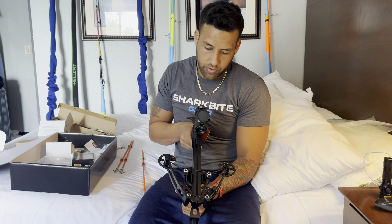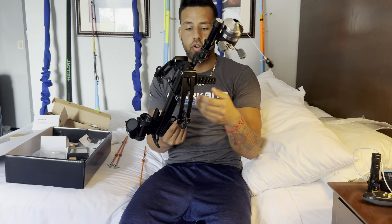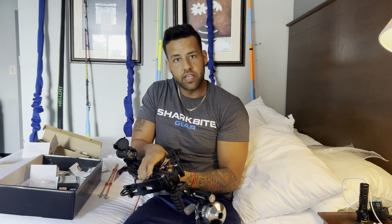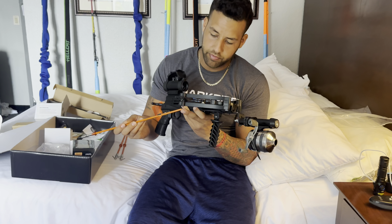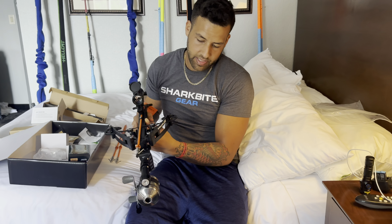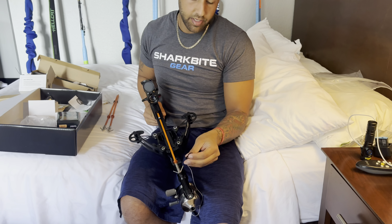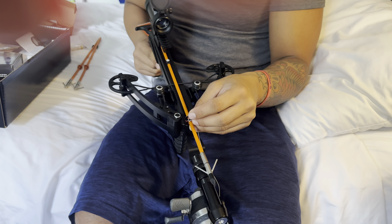I've seen guys shoot and reel like this, and I've seen guys shoot and then turn the whole crossbow around and use it as like a rod and reel like that — so it's whatever you're more comfortable with. You're going to take the bolt, cock the crossbow, and there's a little groove on the end of the bolt — put it in line with the string. You're going to take the end of the fishing line and tie it to this orange piece, this floating orange piece. There are two little holes — you can put it in both holes and tie it to that.